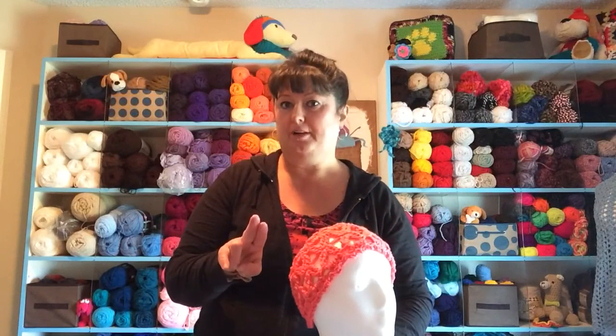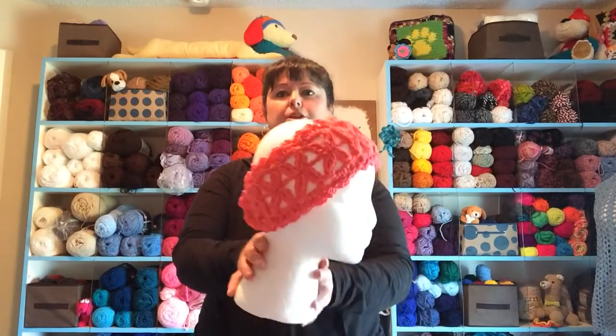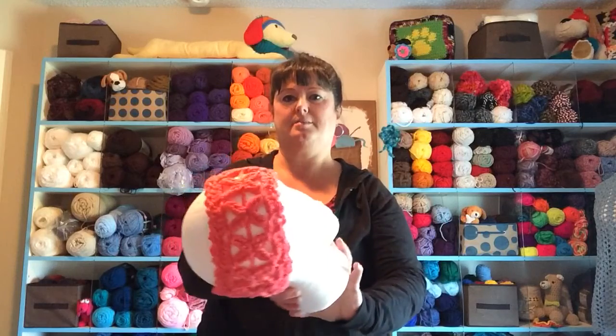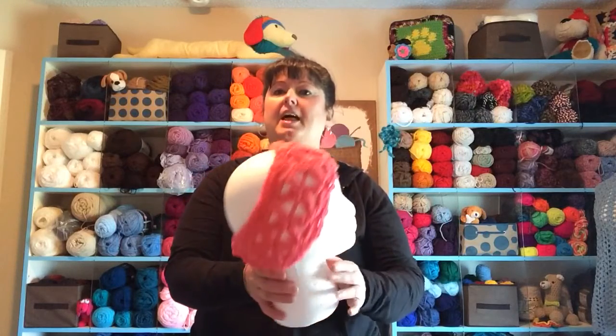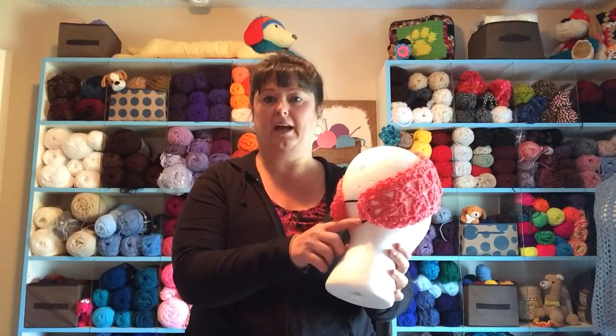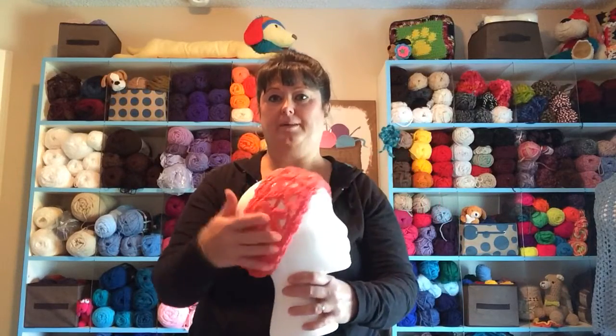In part two of our crochet along, I will be showing you how to make the center portion of the headband where the blossoms are. Then in part three, I'm going to show you how to do the band, how to add that on and the trim of the headband.